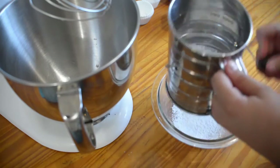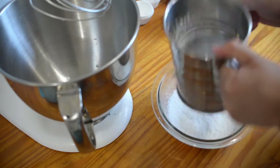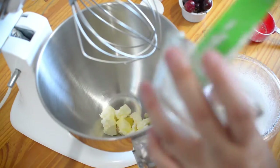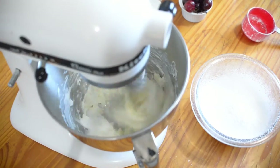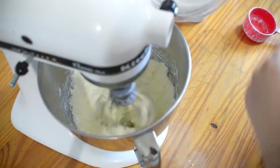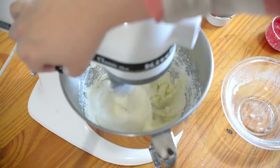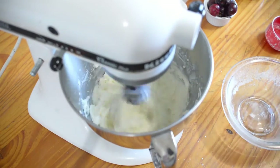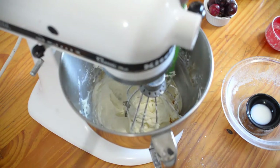Now we're going to start mixing our frosting. The first thing we'll do is sift 1 cup of powdered sugar. We will be using 6 tablespoons of unsalted butter, preferably at room temperature, and 8 ounces of cream cheese. Mix these two together until they're well combined, then slowly start adding your powdered sugar, stopping to scrape the sides and bottom of the bowl. Once all the sugar is mixed in with the butter and cream cheese, add your milk and vanilla.